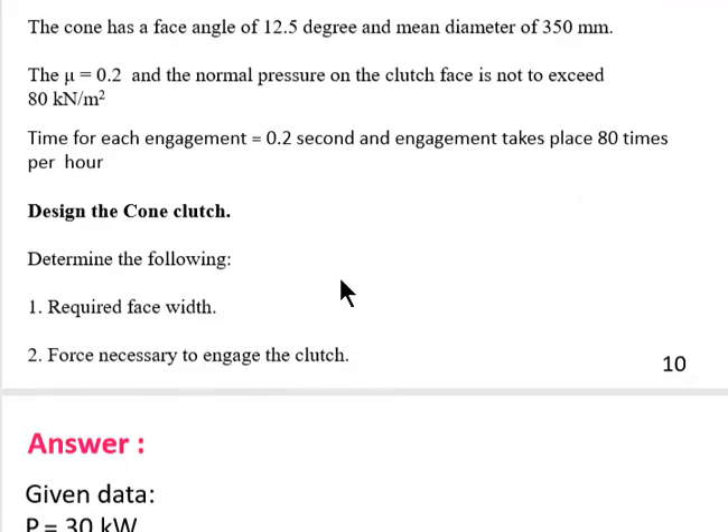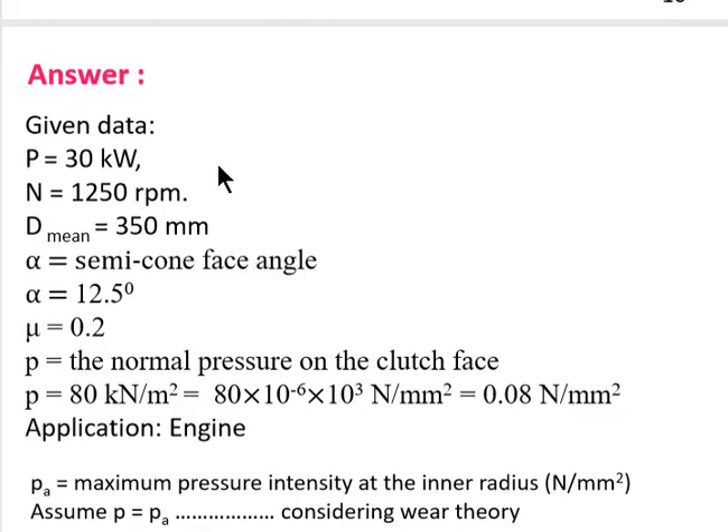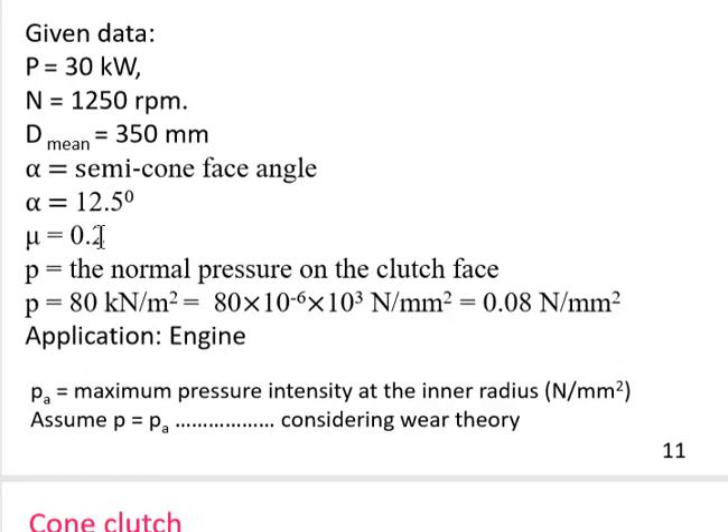We are asked to design the cone clutch and determine: the required face width, and the force necessary to engage the clutch. Starting with the given data: power = 30 kW, speed = 1250 rpm, mean diameter = 350 mm, semi-cone angle α = 12.5 degrees, coefficient of friction μ = 0.2.